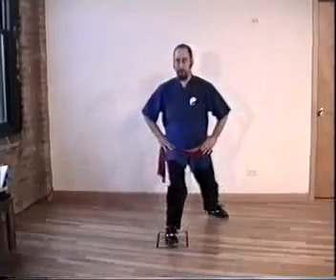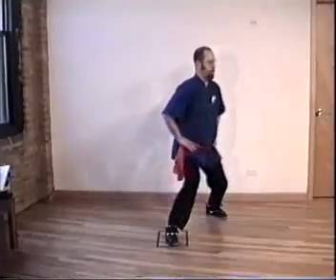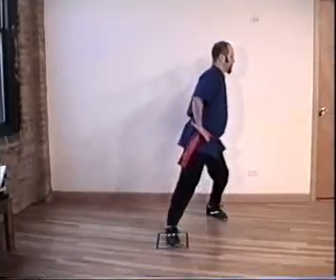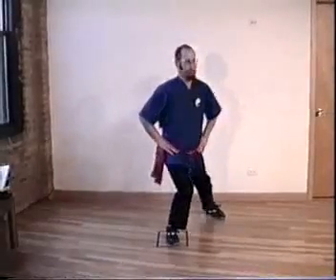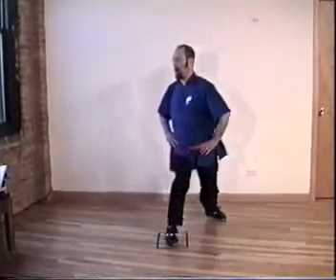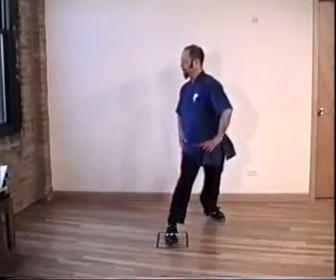Don't worry about the transition. Inhale, exhale. Everything's level, forward. Inhale, exhale. Inhale, exhale. Inhale — waist is really important. With a bad waist, you're in trouble. Change door.